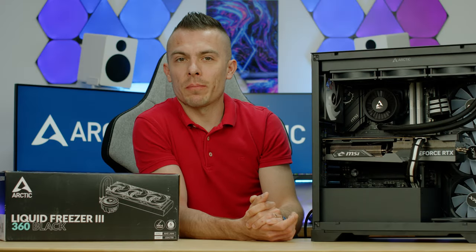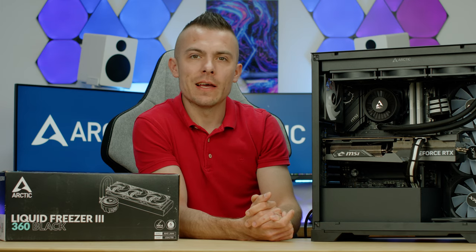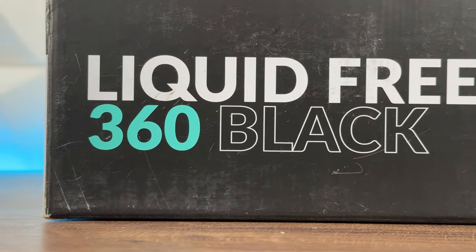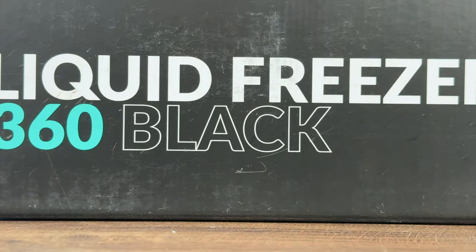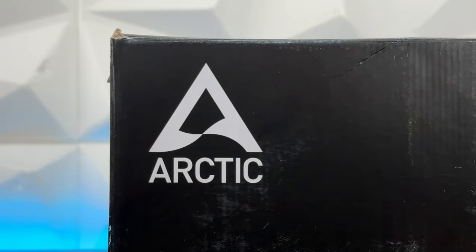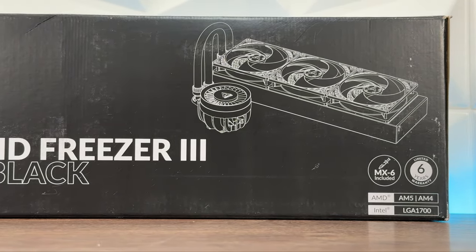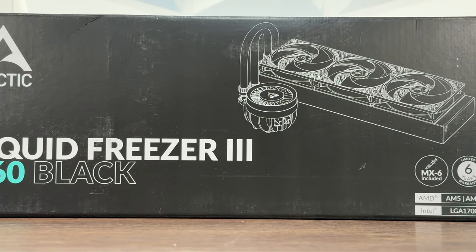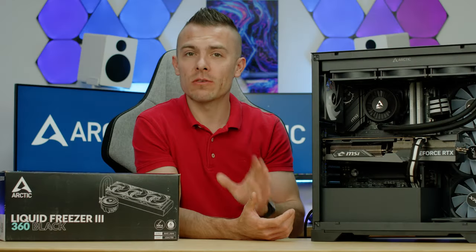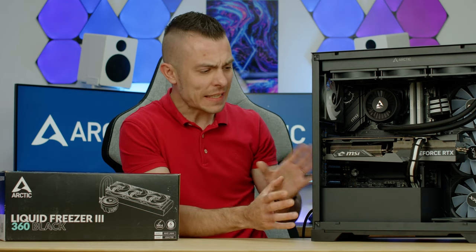In terms of AIOs, we have witnessed already a couple of times when talking about Liquid Freezer 2 and now with Liquid Freezer 3 that they aim for performance. This is the Arctic Liquid Freezer 3 360 Black — there's no RGB, and I do have to admit it really does look outstanding for those who don't like RGB lights.